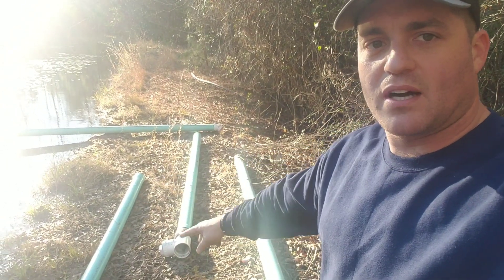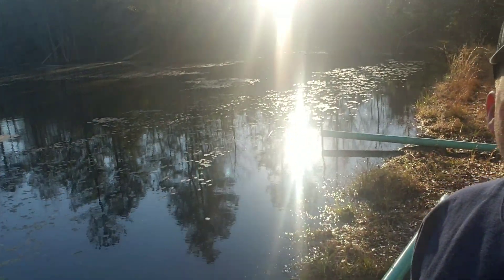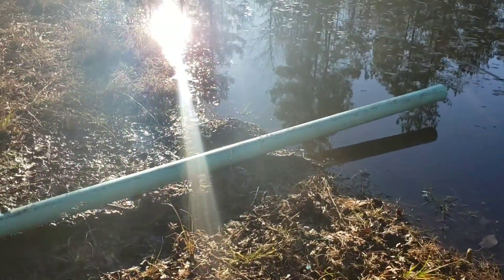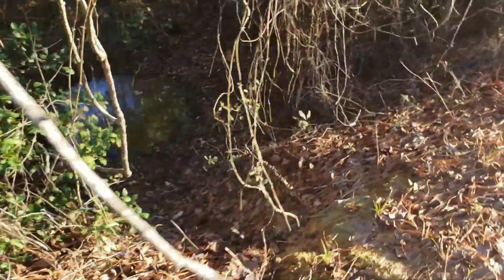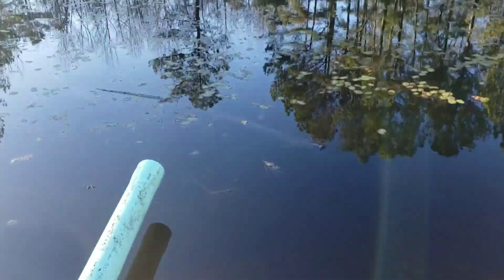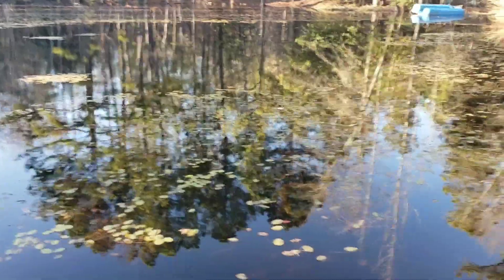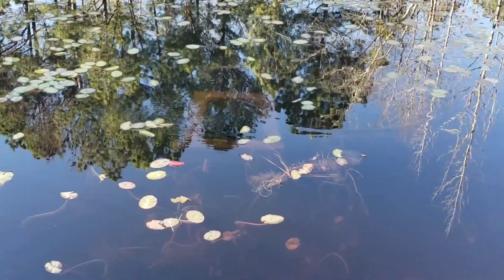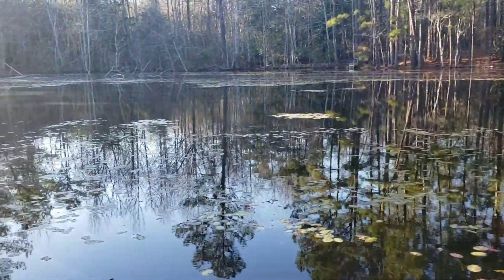Today I'm gonna show you how to use PVC pipes to make a siphon to drain your pond. You may be like me — got a pond that's overflowing and washing your dam away. Can't get my spillway clear, so the easiest way is to build a siphon. The old spillway is about 10 feet out but you can't even see it because the water level is too high. It's a chimney type and it's clogged up. The pond's pretty nasty — need to clean it too.